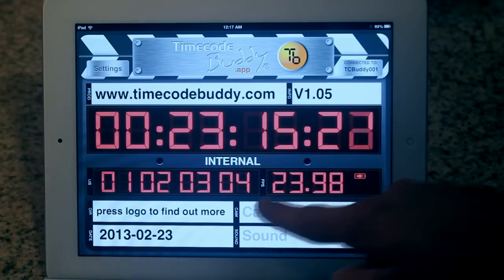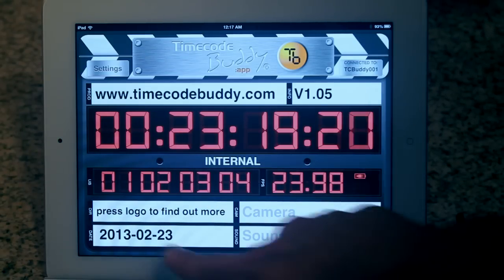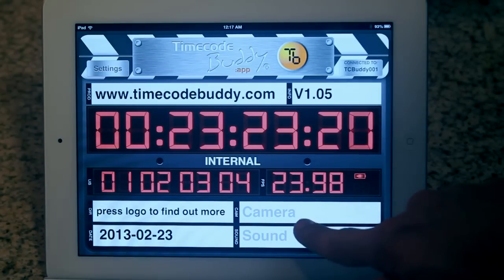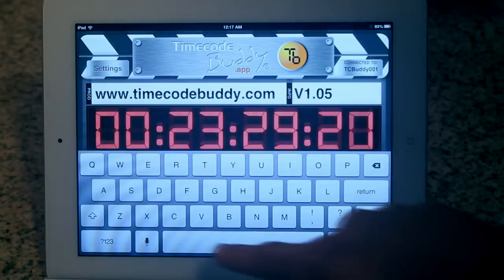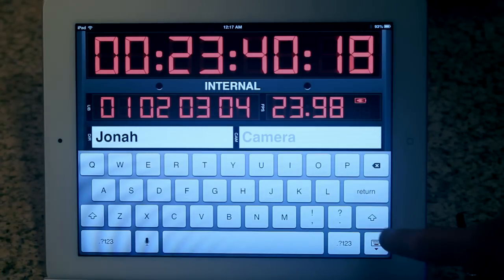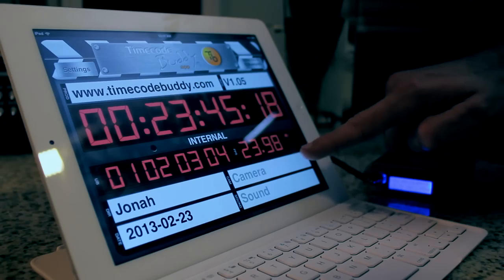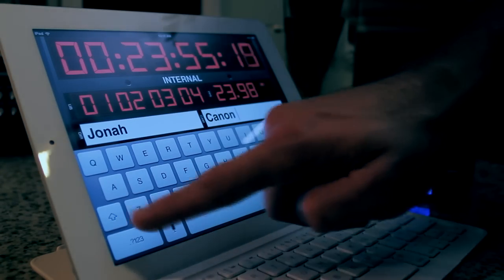Below our user bits and frames per second displays, we have various slate boxes which pertain to the acting director, current date, as well as camera and sound designation. Just select any of the boxes to input your own data. I'll go ahead and insert my name as director, leave the current date as is, and since I'm shooting with a Canon T3i, I'll designate the box as such.